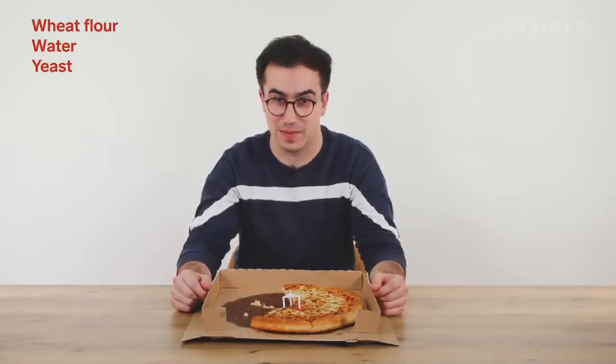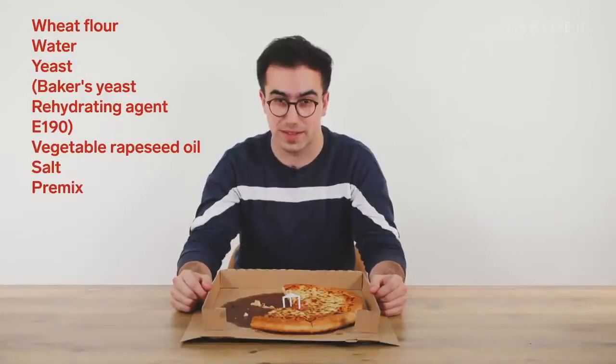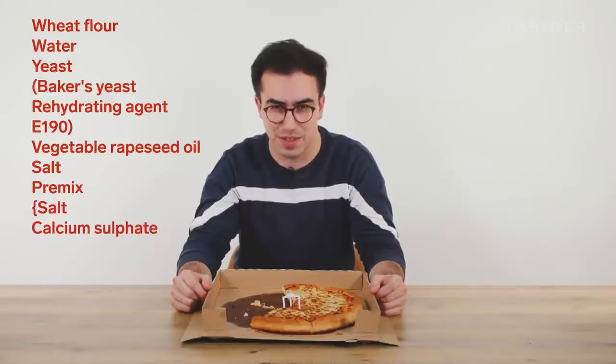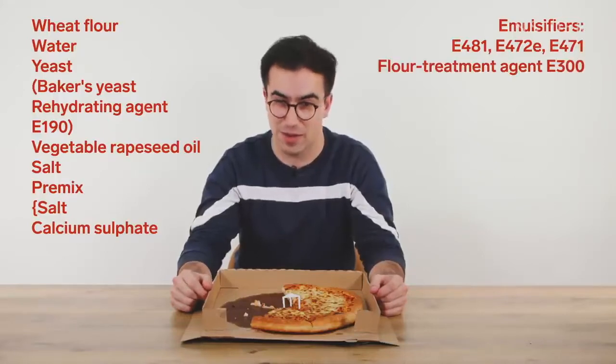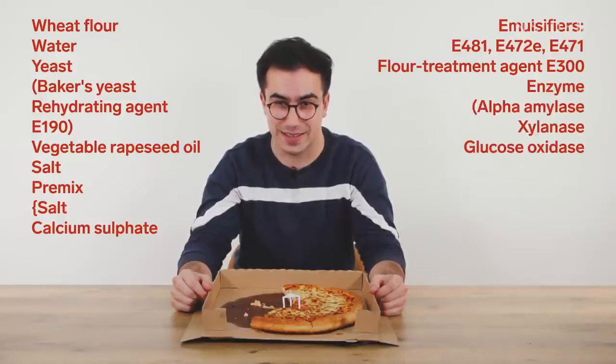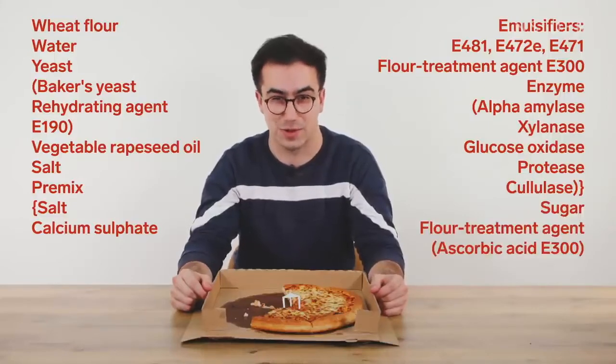Here's everything in a pan pizza base from a UK Pizza Hut: wheat flour, water, yeast, baker's yeast, rehydrating agent E190, vegetable rapeseed oil, salt, premix, calcium sulfate, emulsifiers E481, E472, E471, flour treatment agent E300, enzymes including alpha amylase, xylanase, glucose oxidase, protease, cellulase, sugar, and ascorbic acid E300.